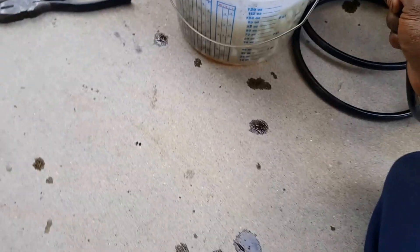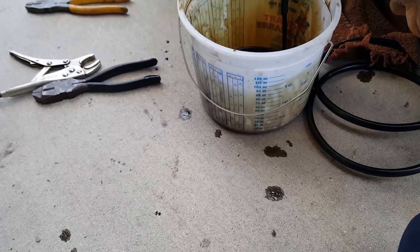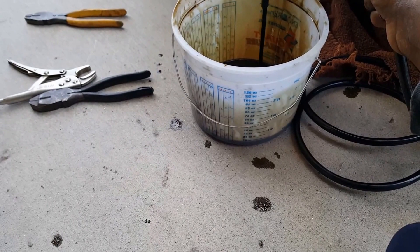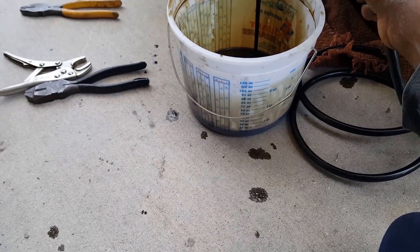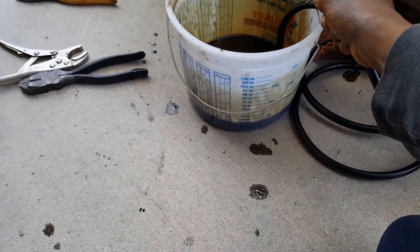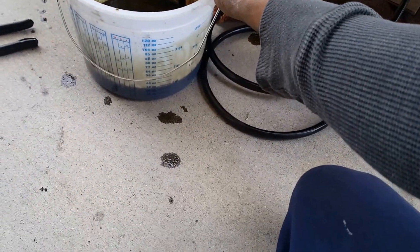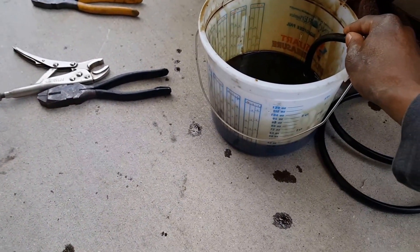So we're gonna go to two quarts at a time. Just stick your line in the fluid so you don't get oil in the driveway like me.